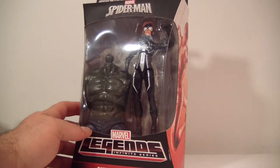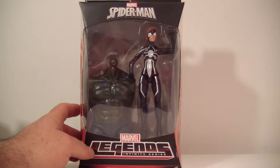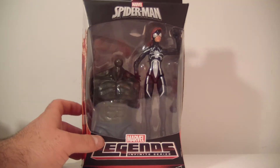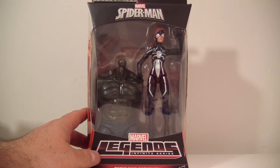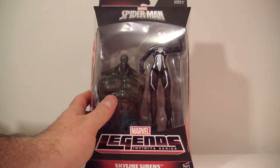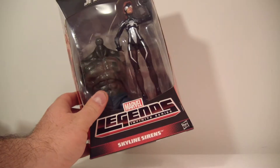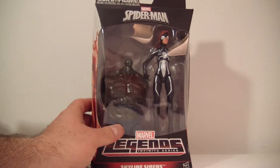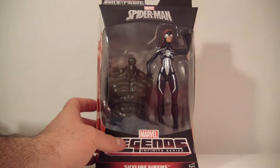This is the Spider-Man wave, the Build-A-Figure Green Goblin. I picked her up for $17 — there was a seller selling her and Boomerang for $17 each with free shipping, and I jumped on that right away. I'm not going to need this Build-A-Figure piece, so if you're looking for it, maybe we could work something out — just PM me, don't message me in the comments. PM me, it's a lot easier that way.